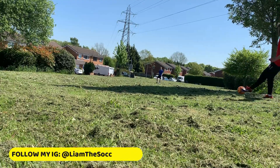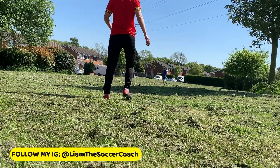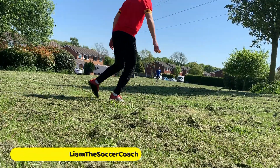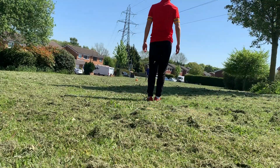If you're completing any of my activities posted on this page, make sure to follow my Instagram at LiamTheSoccerCoach and let me know how you're getting on with these activities and whether they're allowing you to still have fun and engage with soccer just as you would before lockdown.